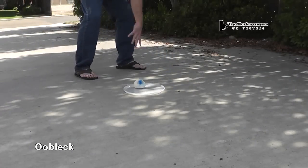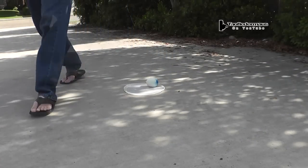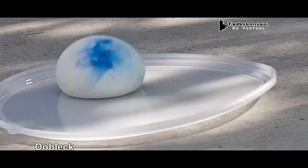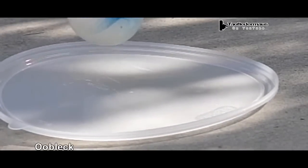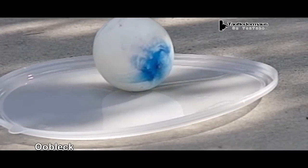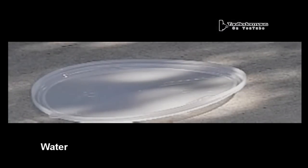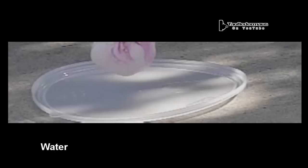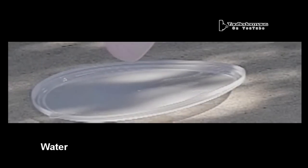Next I'll throw it as hard as I can, and as a comparison this is a balloon just full of water. You see a little deformation and a little bouncing but it still hit really solidly. Water of course is a Newtonian fluid demonstrating the normal properties of a liquid — its viscosity doesn't change under pressure at all.